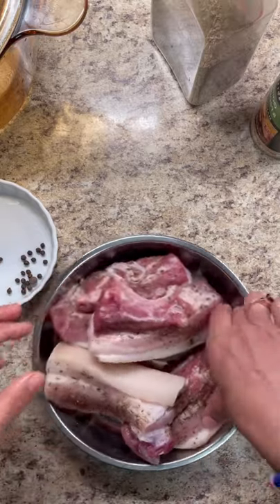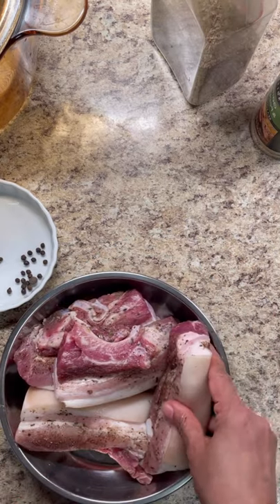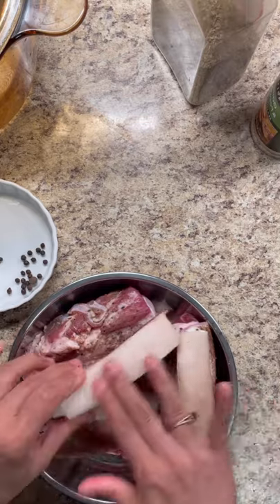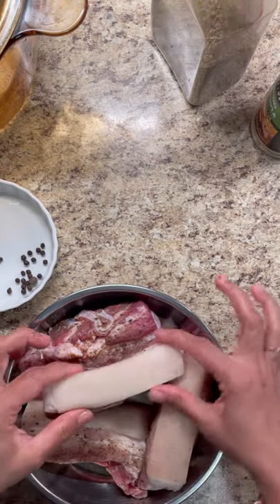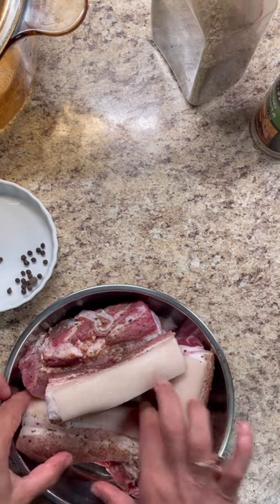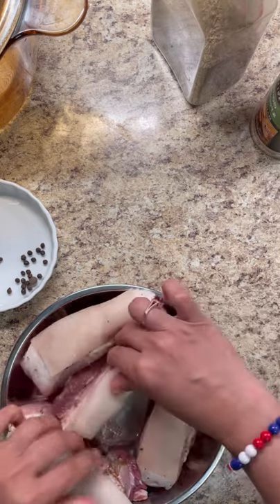My husband is Puerto Rican, so Puerto Ricans have their lovely chicharron that they love to enjoy — like from Friday night, Saturday night, Sunday evening — where you go out. You will have your nice chicharron with your rice and beans, or just have it crunchy. I'm going to show you today how to make a lovely, very crunchy chicharron.